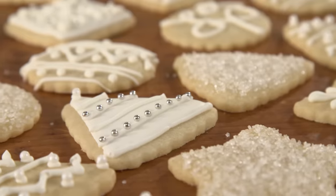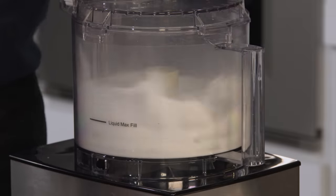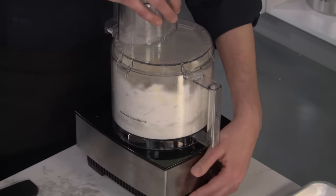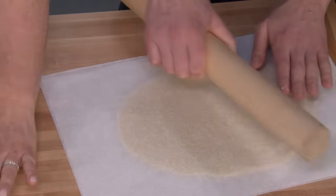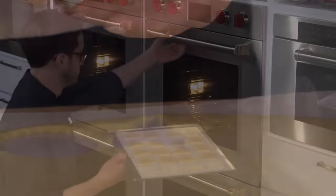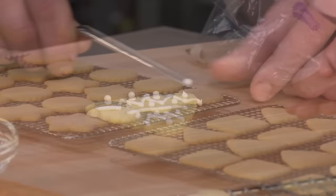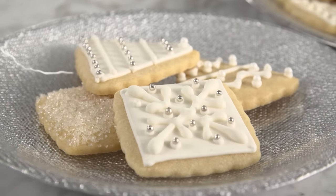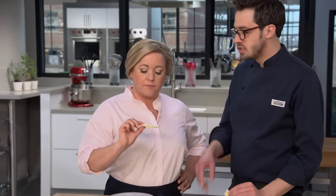For perfect holiday cookies that taste good, look good, and are easy to make: start by processing the sugar until finely ground, then add chilled butter and plasticize it. Add the egg along with some vanilla and almond extract before adding the flour. Roll the dough out while it's still soft, then chill it until firm before cutting out the cookies. After baking, let them cool completely before decorating. From America's Test Kitchen — our new recipe for easy holiday sugar cookies.